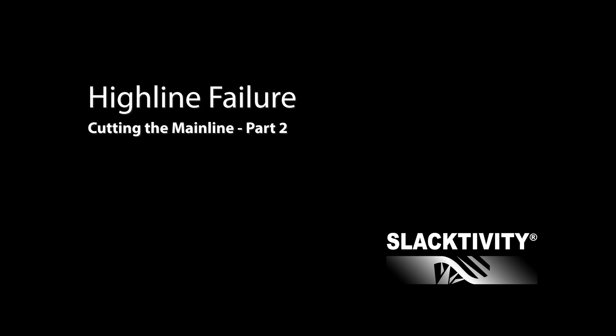Welcome to the second part of our highline backup tests. I have to warn you, now it's getting more complex.